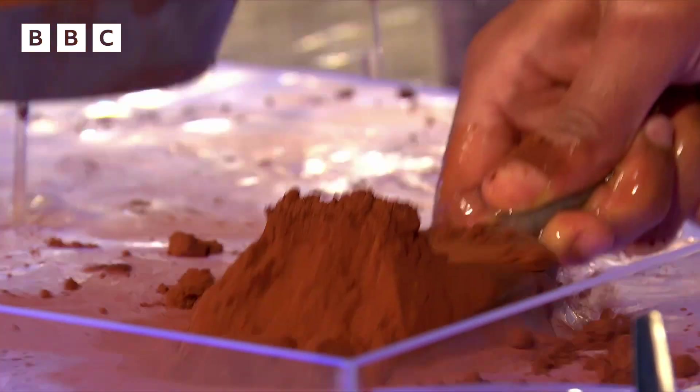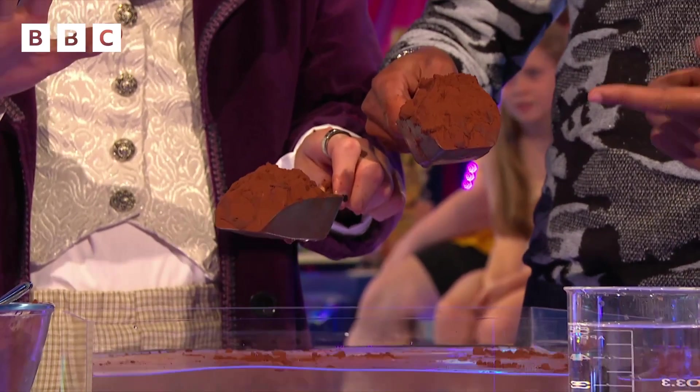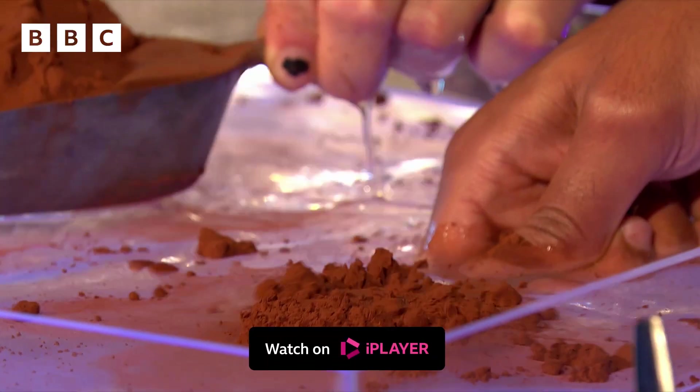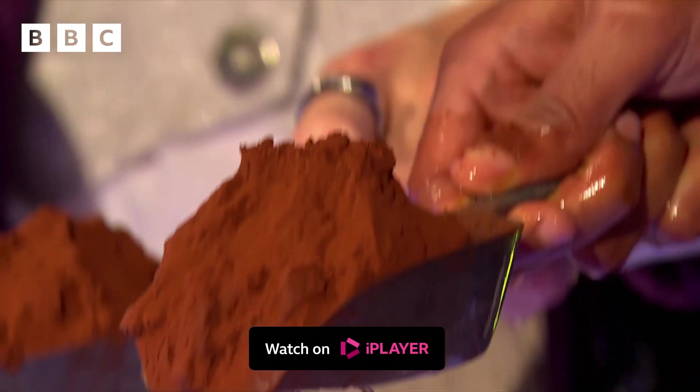Hang on. Mine's still dry. Still dry. Wait... that is magic. Can we get that on a slow-mo? I want to see that again. That looks so cool. What just happened? Look, look. But it stays. That's completely dry. Still dry. Hydro. Hydro.